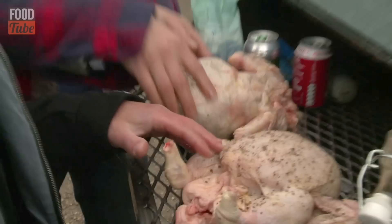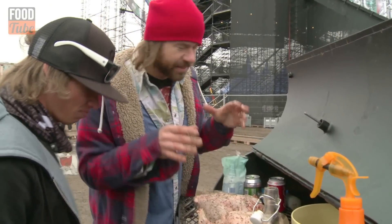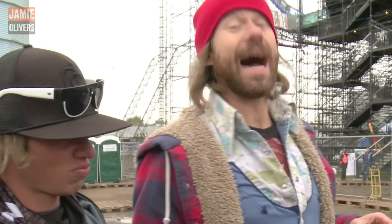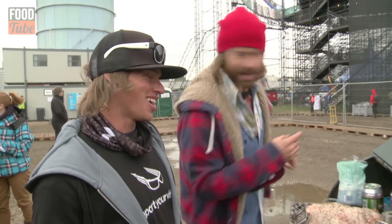Remember to wash those hands — you've got to be careful with chicken. Nice pinch of thyme. They've got the salt, they've got the pepper, they've got the thyme. Now it's thyme. Sorry, that was awful. You can fire me right now if you want.